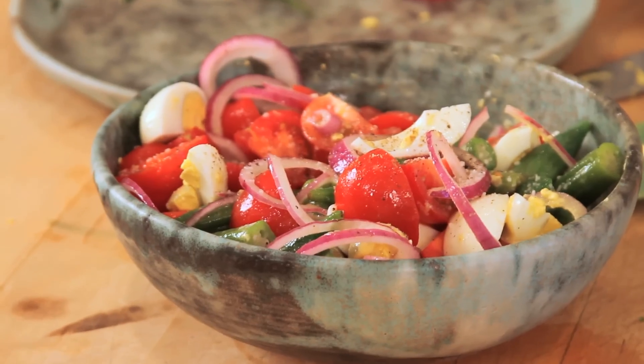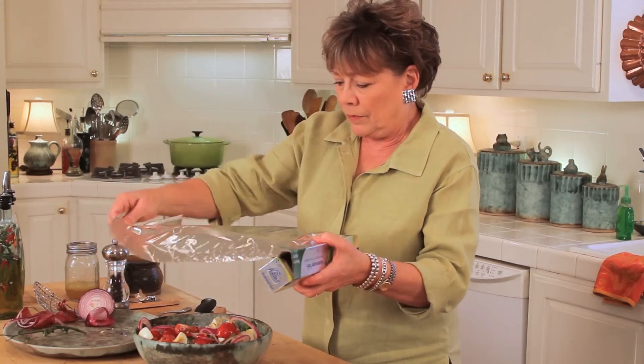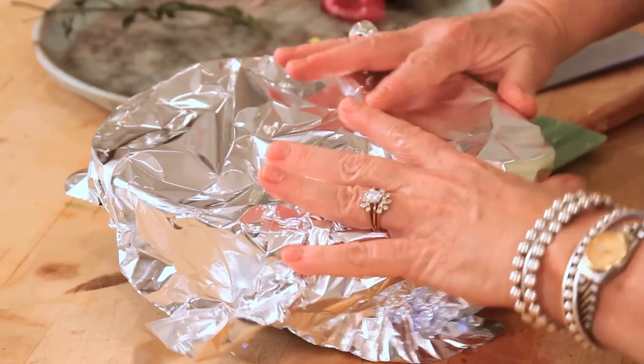I can cover this, put it in the fridge, and when we get ready to serve up our meal, it'll be ready. Take this to the fridge.